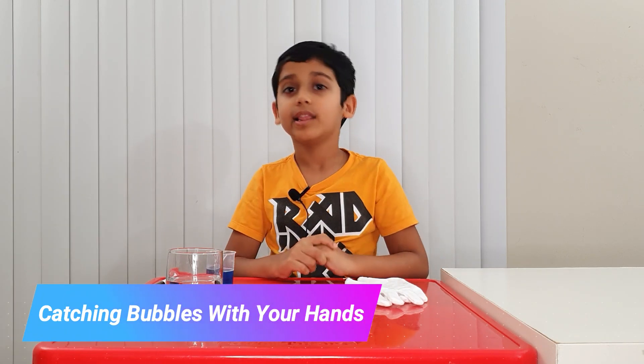Hi guys, my name is Arnav and I'm 8 years old. Today we're going to do an experiment called catching bubbles with your hand. Let's start.